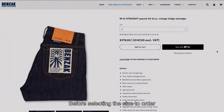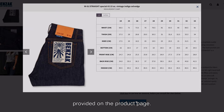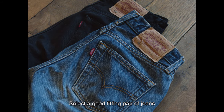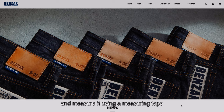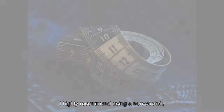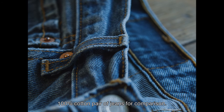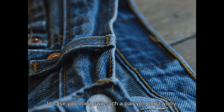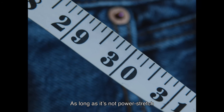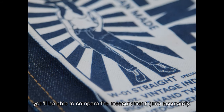Before selecting the size to order, it's important to carefully check the measurement chart provided on the product page. Select a good fitting pair of jeans from your closet for reference and measure it using a measuring tape following our measuring guide. I highly recommend using a non-stretch 100% cotton pair of jeans for comparison. In case you don't own such a pair yet, don't worry — as long as it's not power stretch, you will be able to compare the measurements quite accurately.